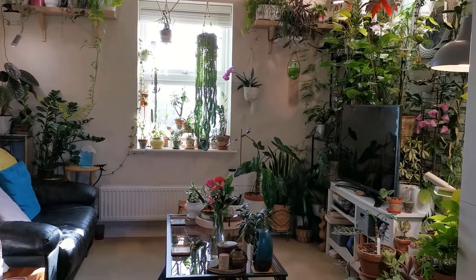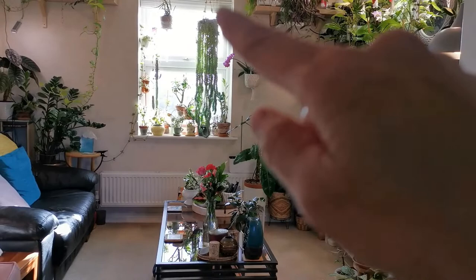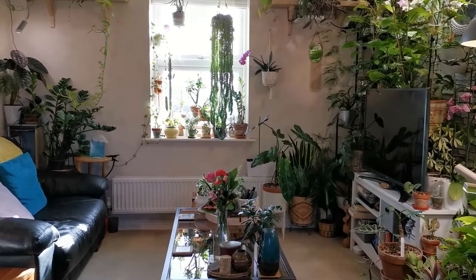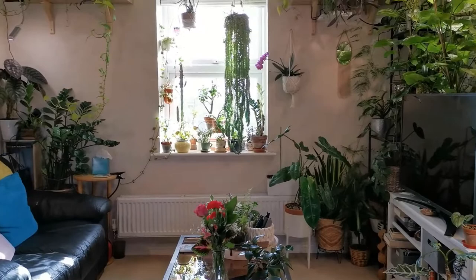Hey everybody, it's Primrose and welcome back to the channel. It's been a while but I hope you guys are all doing well. Today I wanted to share with you this beautiful trailing plant, my Sedum morganianum. It's a succulent plant and it's been getting a lot of compliments lately. If you are thinking of growing it indoors, I'd say go for it — it's a very easy going plant in my experience.